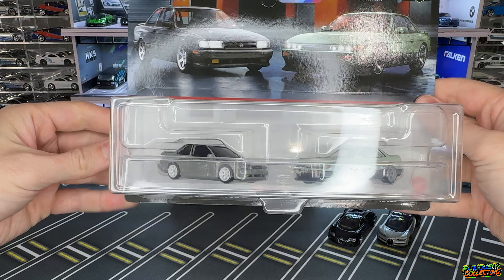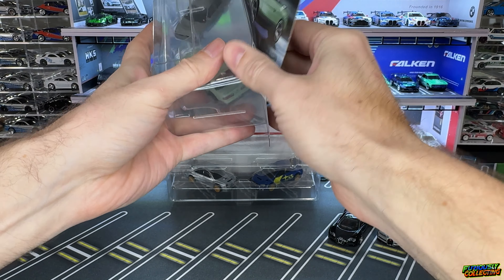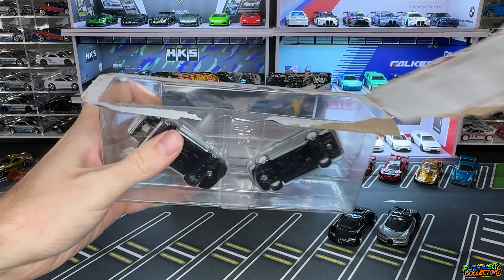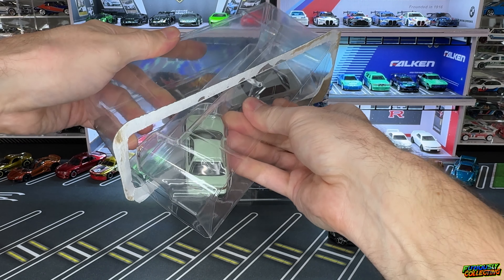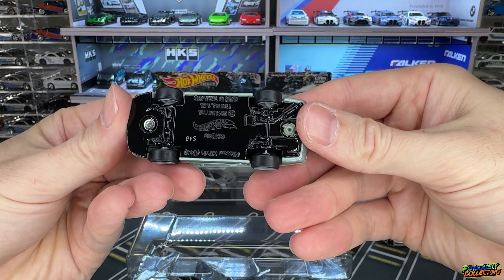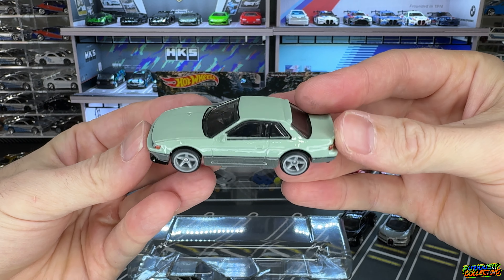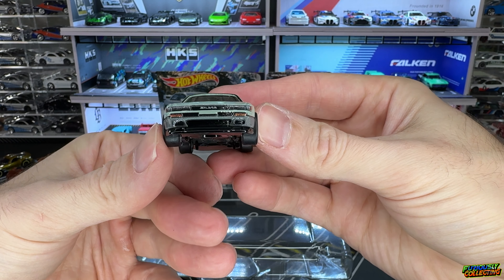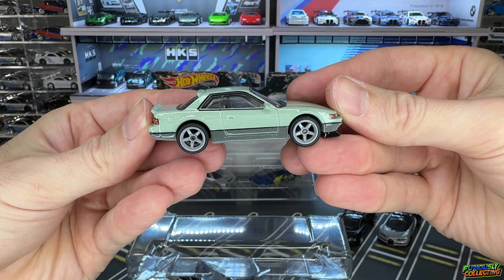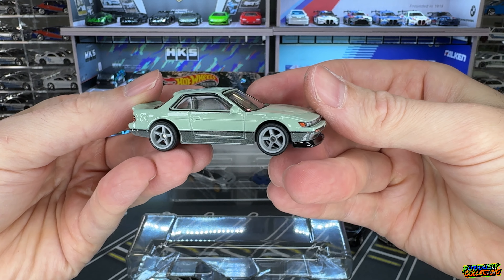We'll do a drastic change here from the hypercar Bugattis to some JDM super street Nissans. The Nissan Silvia S13 is obviously pretty cool — any kind of more 90s style car, I really like that boxy retro look. First we have the Nissan Silvia S13 — this thing looks super clean. The five-spoke wheels are definitely some of my favorites, along with the six-spoke TE37s. The details on this are really nice — kind of a soft mint green with a gray two-tone. Very, very cool.